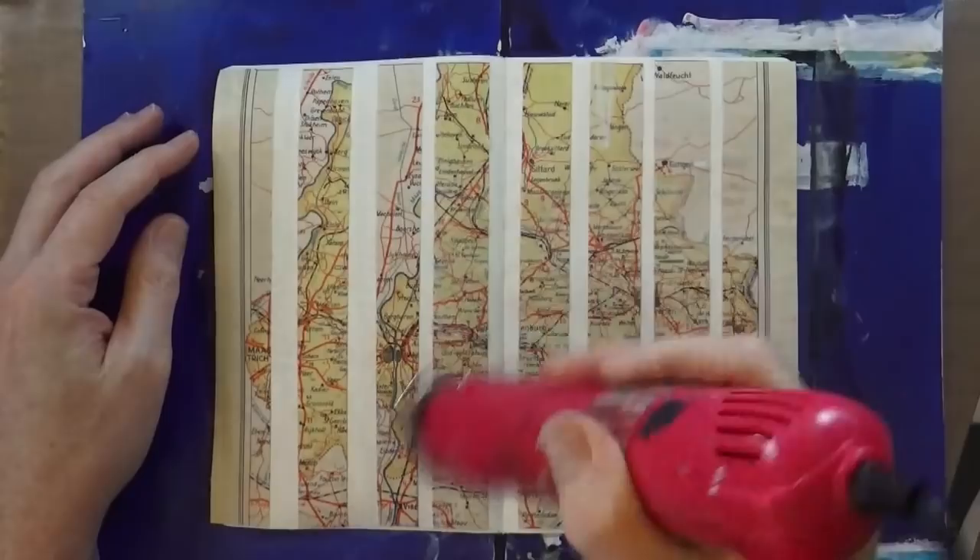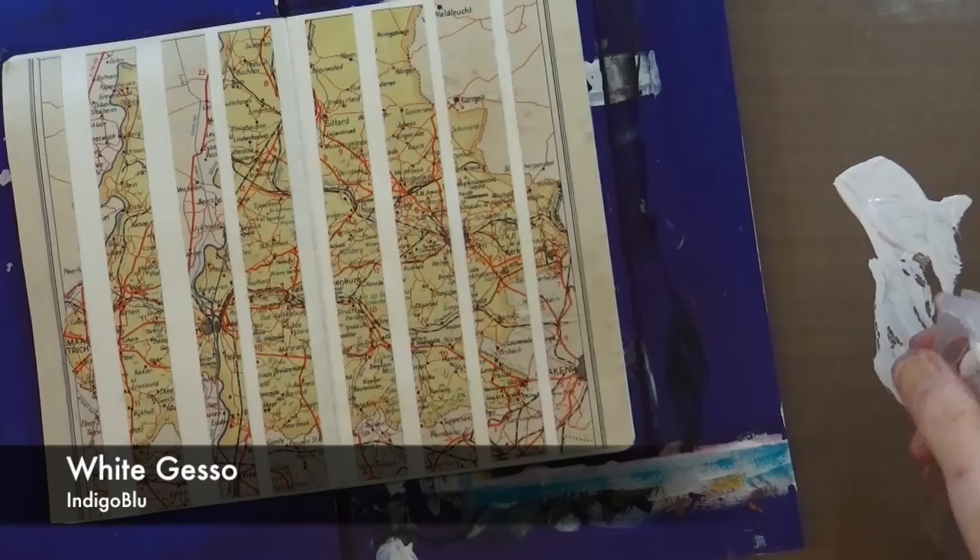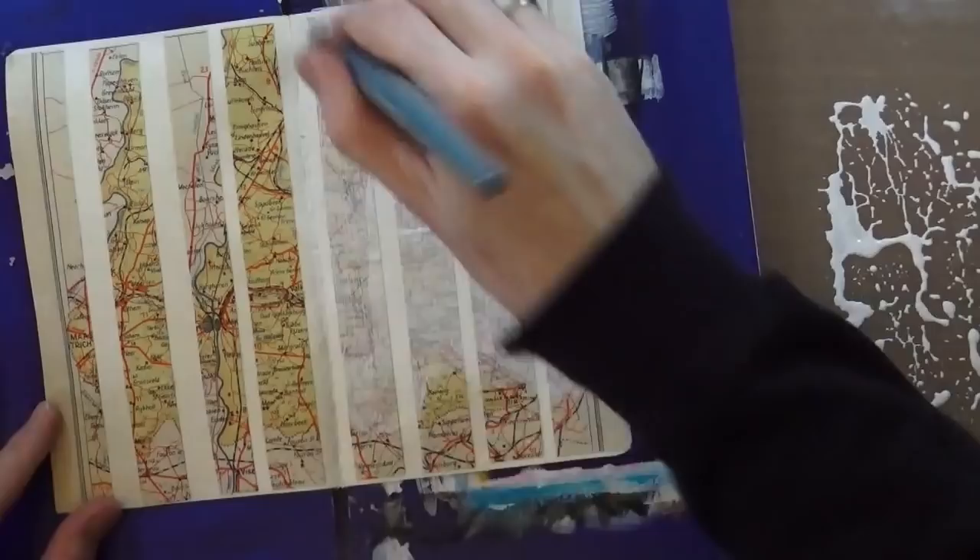Step number two is to apply a thin coat of toxic gesso — this is the indigo blue white gesso. I'm just adding some water to thin it down a little bit, and I'm going to cover the entire page just to knock back that map and make it disappear into the background. Then I'm going to bring out my heat gun and give that a dry too.